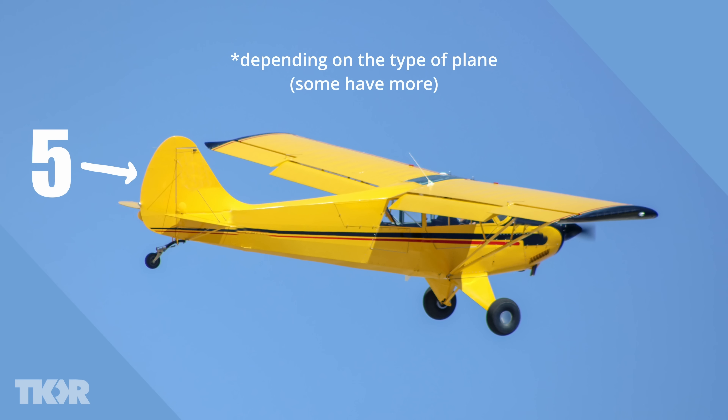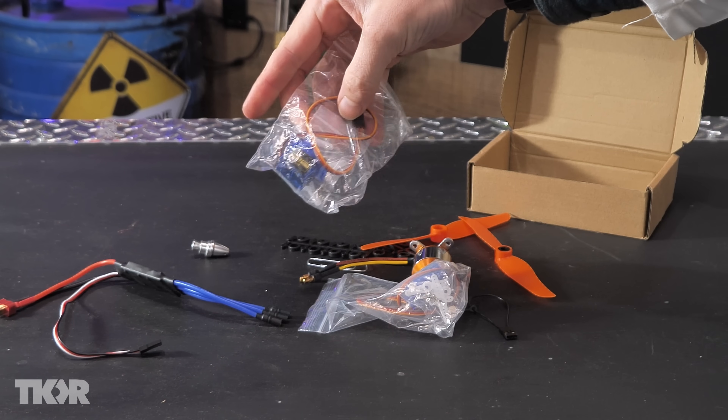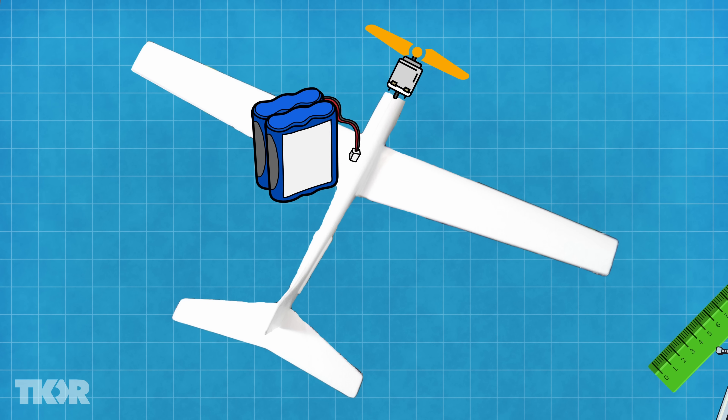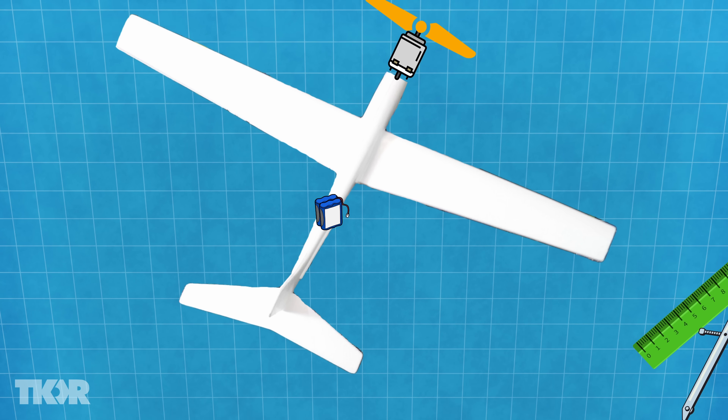Yes, five control surfaces. However, the kit only gives us two servos. But we should only need two control surfaces because we only need two axes of movement — up, down, and left, right. The battery will be the last thing we attach, and we'll do that last because we'll use the actual mass of the battery to adjust the plane's center of gravity.